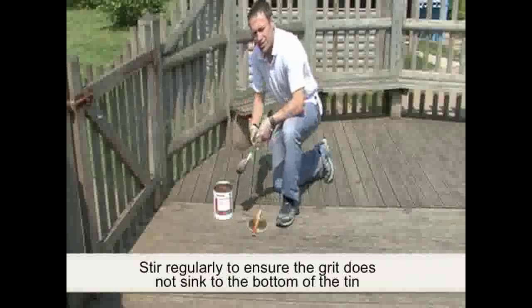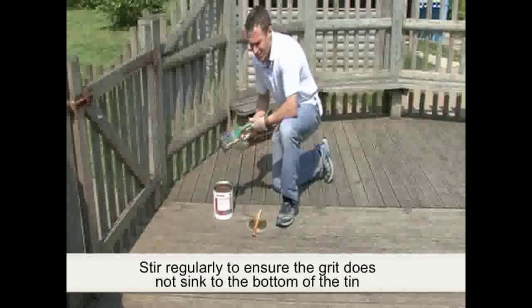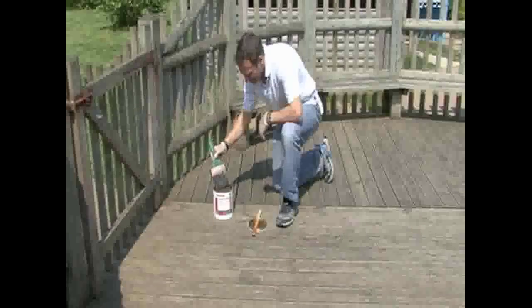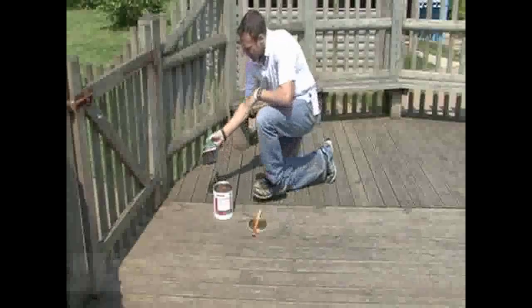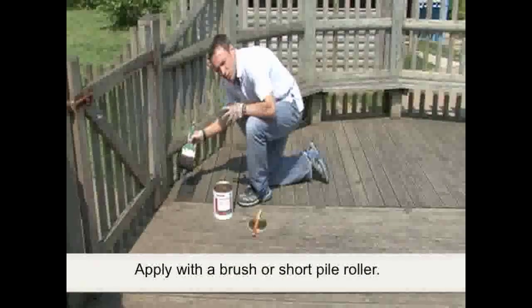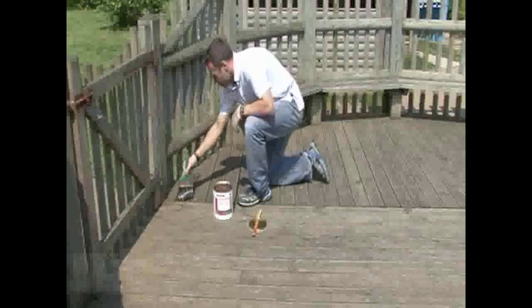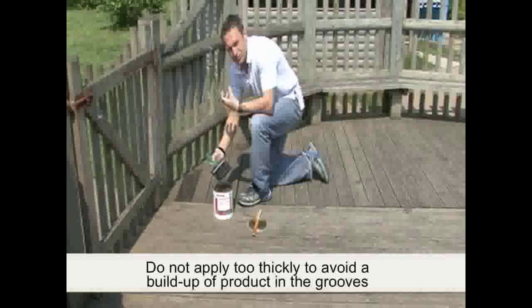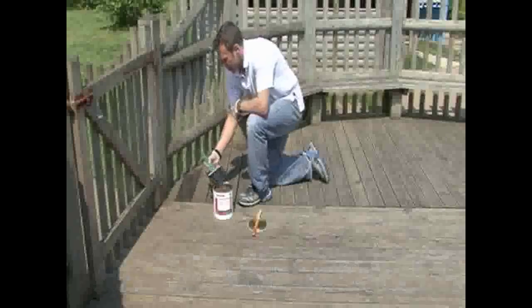I will regularly stir this throughout the application to make sure that the aggregate hasn't sunk to the bottom again. It's important that it doesn't go on too thickly — if it goes on too thickly it can lead to a cloudy, milky effect in the product. So work it out well.